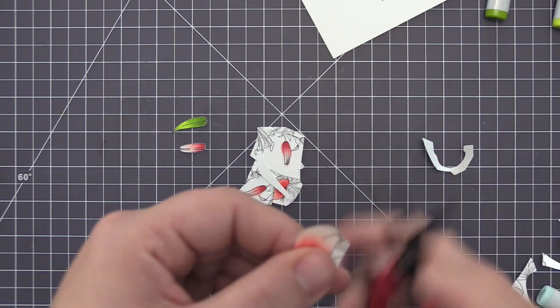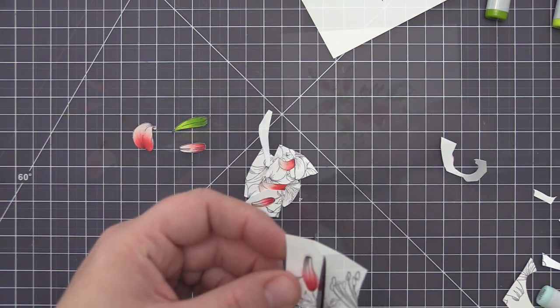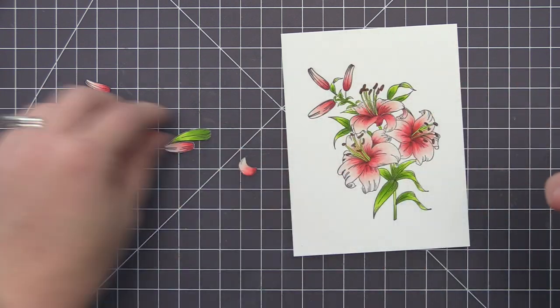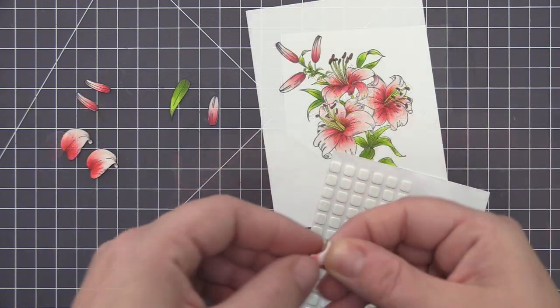I cut them all out separately first before cutting out the individual parts. Once I have them all cut out, I always like to take a black marker and go around the edges of the cutout images. It just helps to cover up the white core of the paper and makes them look completely finished when we layer them on top of the stamped image.